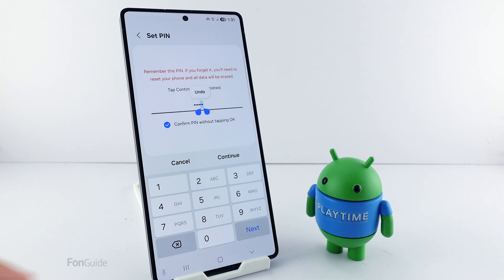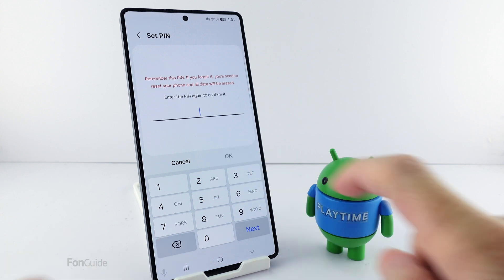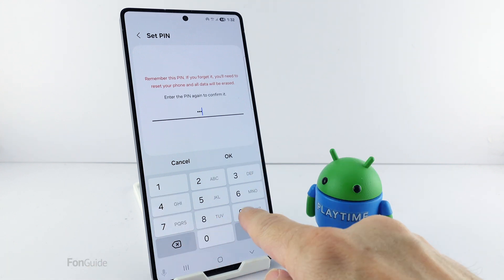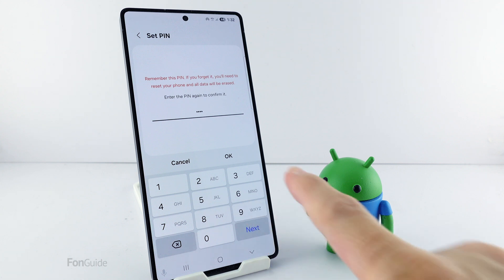Now, using two fingers, press the Back and Continue buttons at the same time. On the next screen, confirm your PIN by entering the first four digits again and tapping OK.